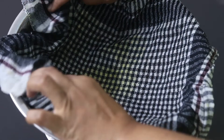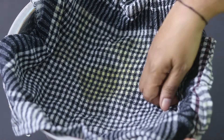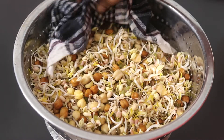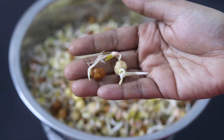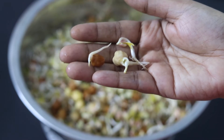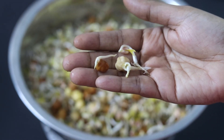I'll be doing this process — that is, rinsing in the morning and at night between a gap of 10 to 12 hours every day. On the third day, this is how the sprouts look. You can see that it has sprouted and my mixed dal sprouts are ready to use.